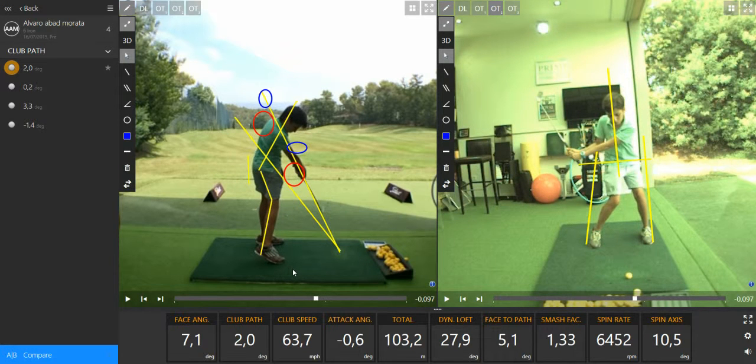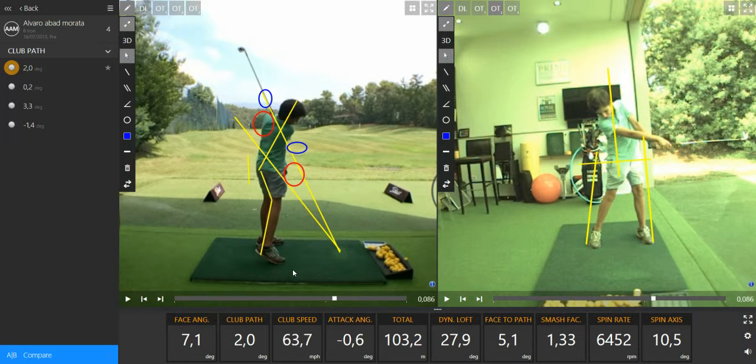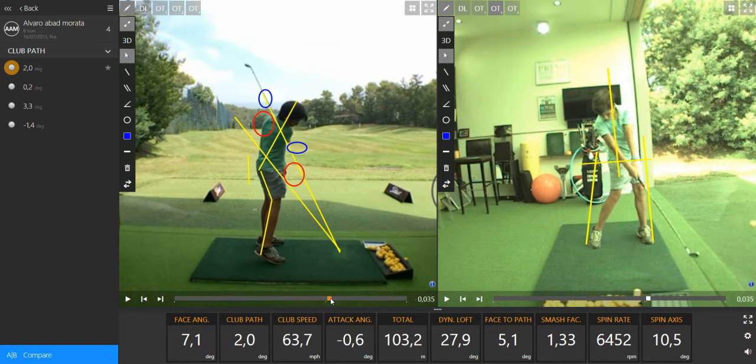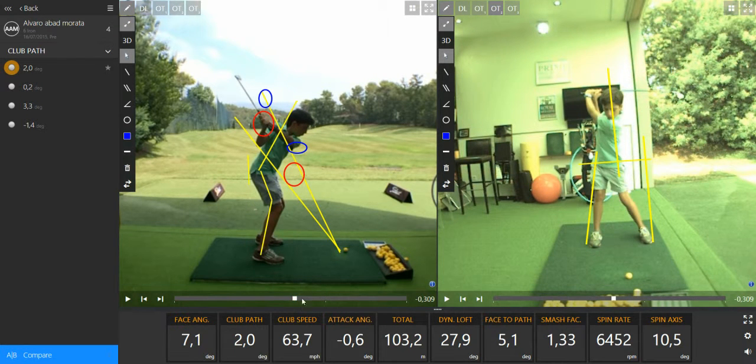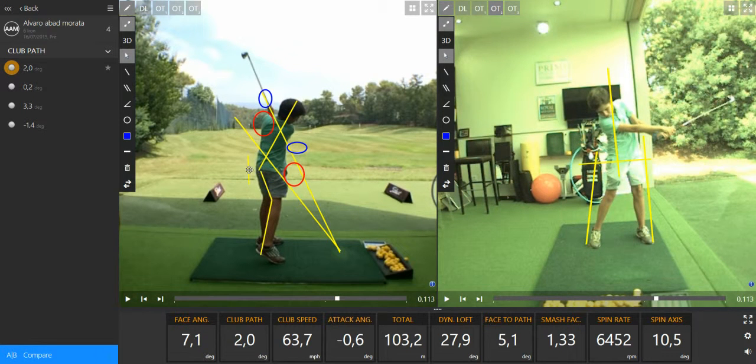The club and arms and hands are going out of the plane, outside of the plane until the finish. It's very obvious — the arms and hands are going too much outside of the plane. We can also see the body through impact going closer to the ball. This way you can see the daylight, the gap between the ball and your hips.